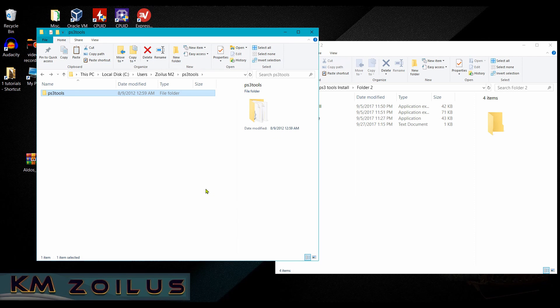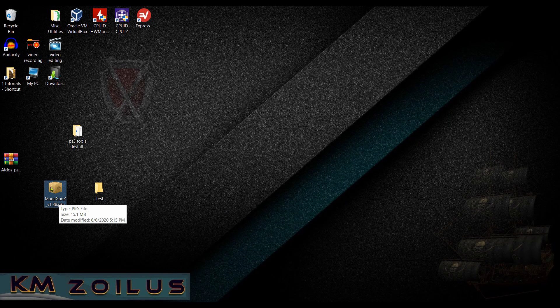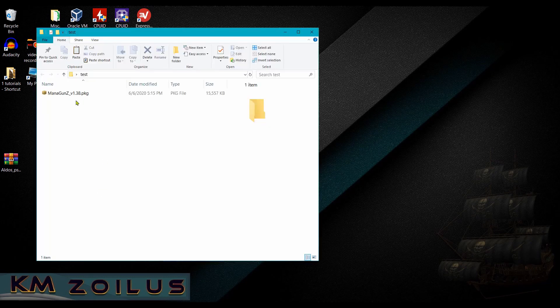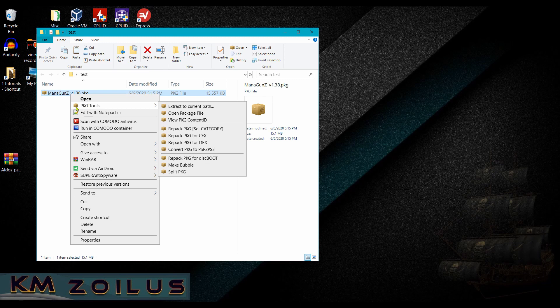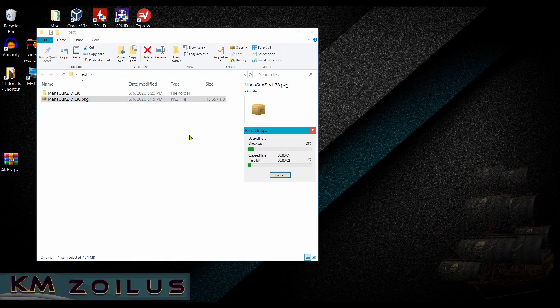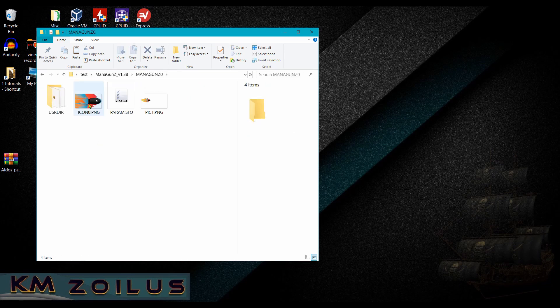Next let's test the .pkg file association. Grab a small package file — I'm using Mana Guns version 1.38, about 15 MB. Choose a small file, the smaller the better. Put it in a test folder. Now right-click the package file — you should see a new entry in the context menu called PKG Tools. Click Extract to Current Path, wait a few seconds, and everything will be extracted. If that works, you're good to go.